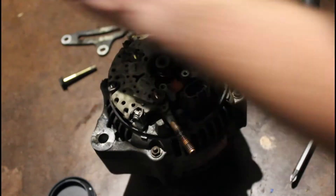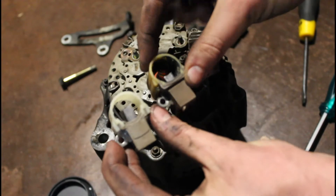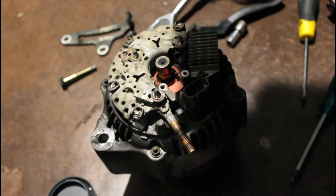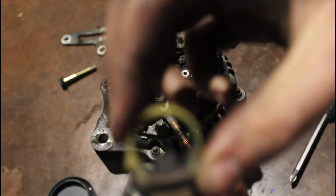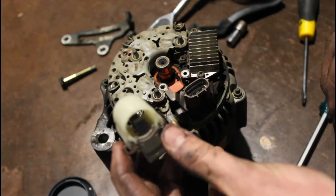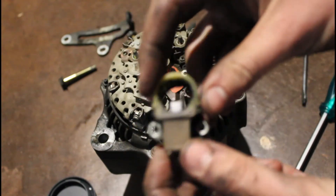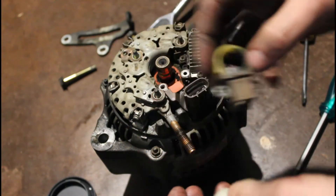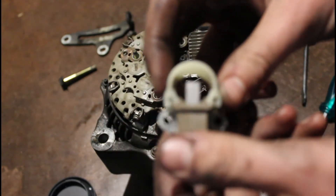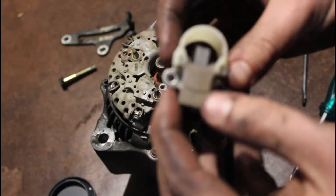I've got the new brush holder here and you can see the difference in length between the brushes. That's the old one and that's the new one. Over time these just wear down. There was nothing wrong with my alternator, but I'm doing a trip in September so I thought it would be a good time to change these out while I'm replacing the radiator and water pump.